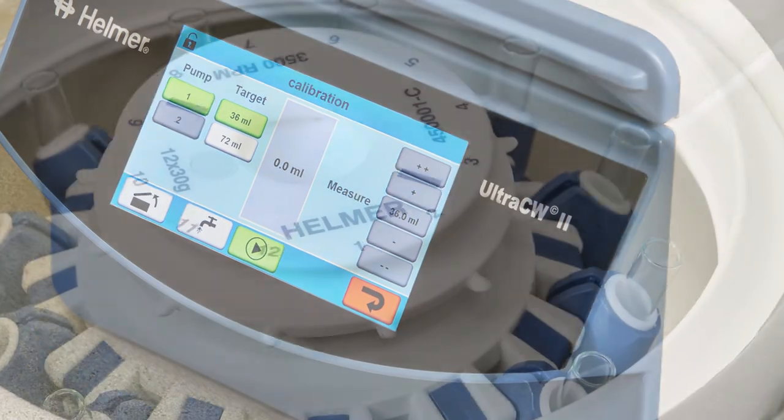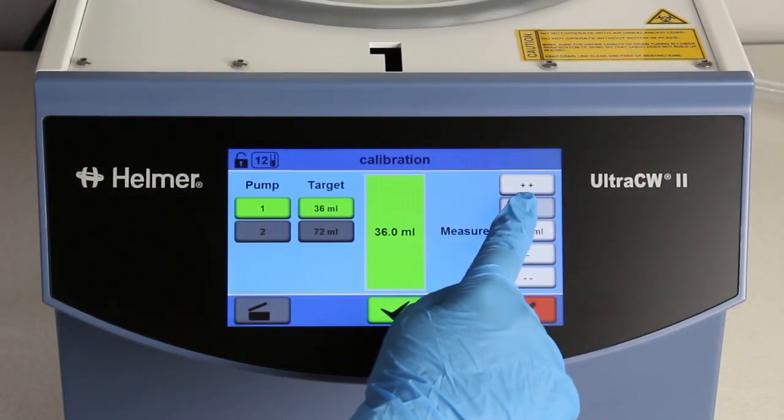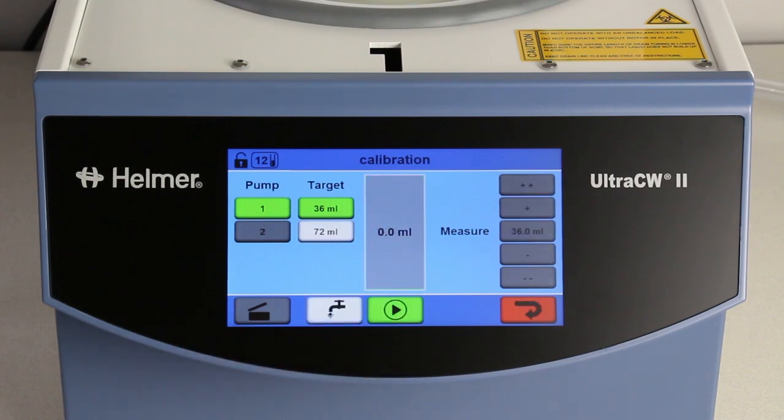The UltraCW2 offers the ability to conveniently adjust settings such as rotor type. In addition, digital calibration offers easy and accurate control of saline volumes and eliminates time-consuming, cumbersome manual calibration.